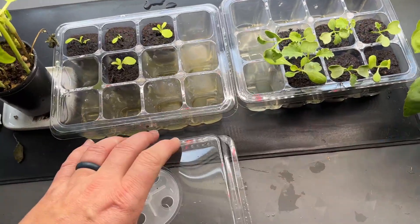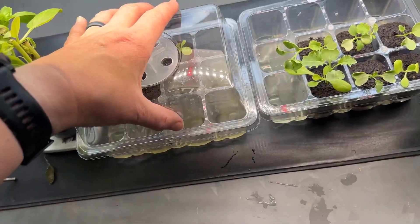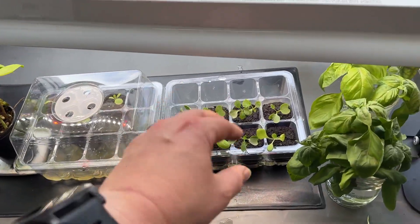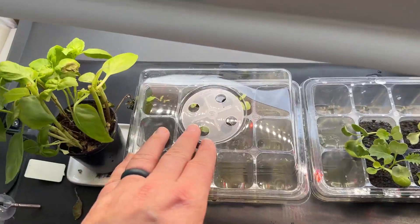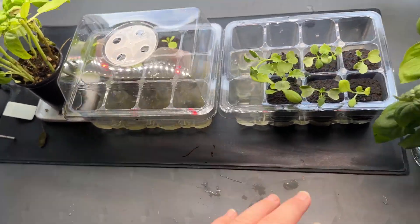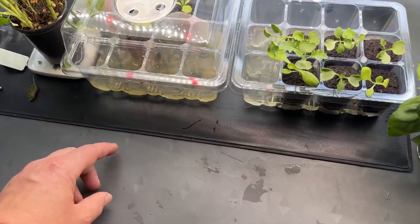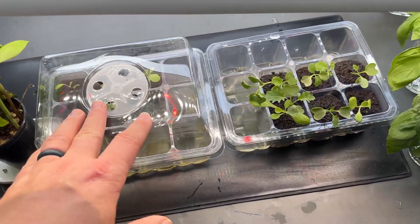There are so many benefits to these smaller trays. For example, some seedlings are further along while others still need the humidity dome — with the big tray I couldn't split them. Now I can do multiple rounds in these small trays and keep them organized.